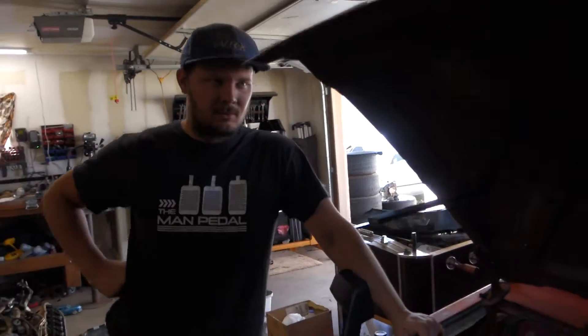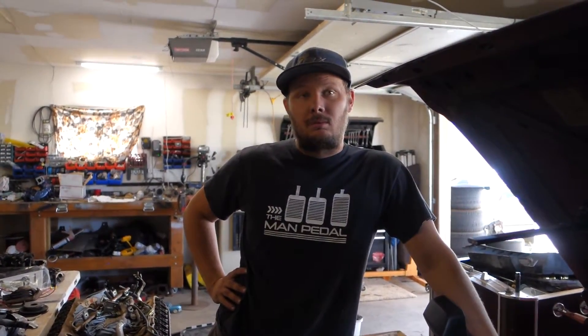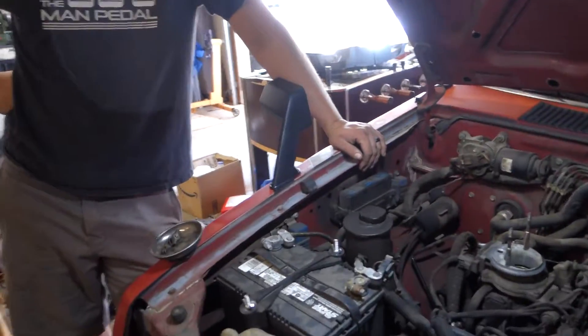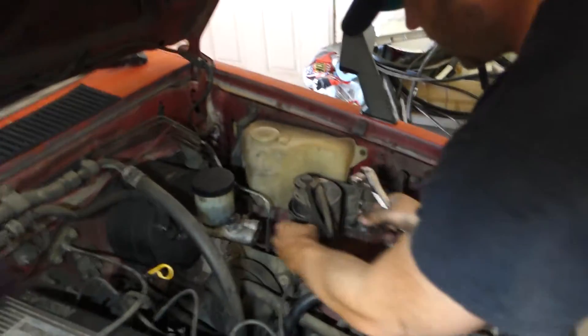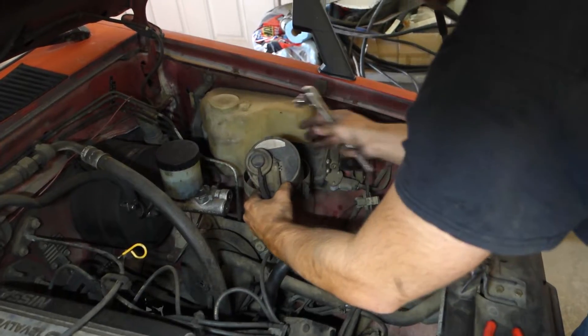I wouldn't think with this vehicle being almost 30 years old, I wouldn't even think you'd need it. Do you do emissions testing on 30-year-old vehicles? I have no idea. That's a problem I've never had. Do you have a 30-year-old vehicle and do emissions testing? We'd like to know. Bow turning wrenches today. Put me to work. Never have to work up in here. What's the world coming to?